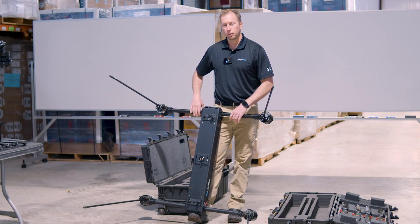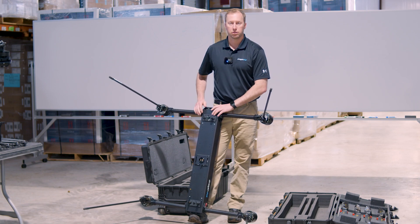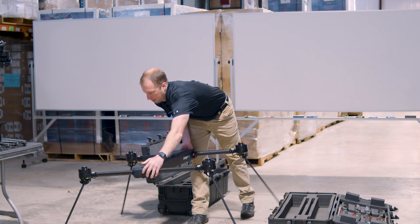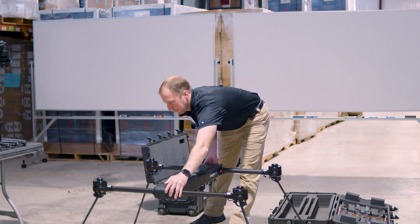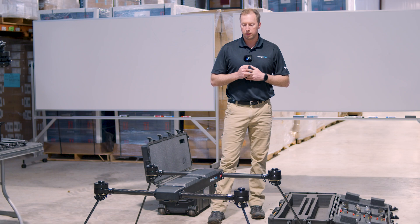All four legs are in the out and full upright position. The best way to know the front or back of the drone is that there is a button — that is the power-on button — and that is the back of the aircraft. Lay it down on the ground. That's your initial assembly; the next step will be putting the propellers on, then the payload, then sliding the batteries in.